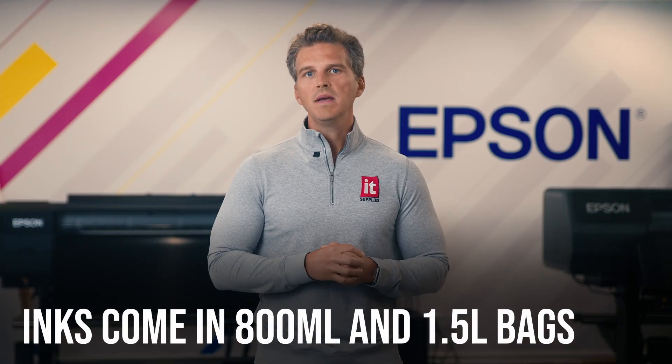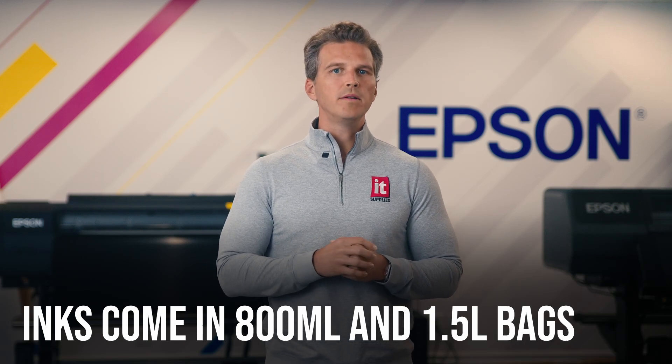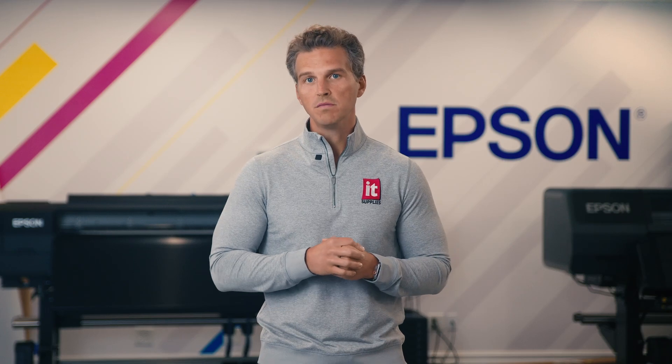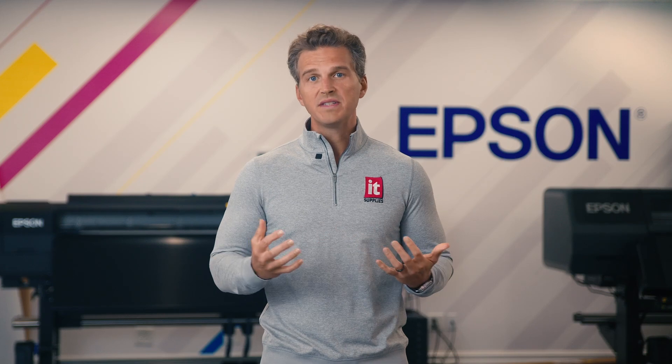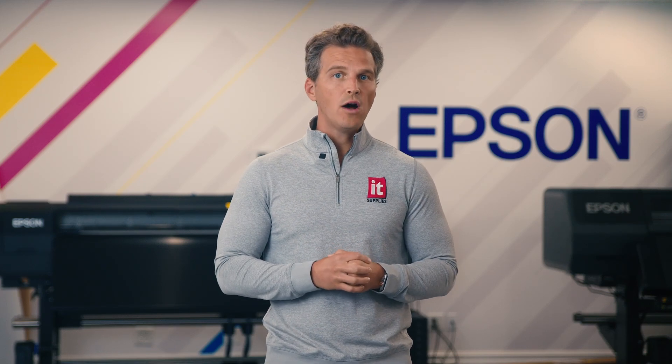The inks will come in 800 milliliter and 1.5 liter bags. Epson says you'll be able to mix and match these inks, opting for larger ink bags on the colors you use most and smaller bags on less used inks. With regards to ink price, that's one thing we still don't know — so subscribe to the channel so that when Epson does publish ink costs, you'll be the first to know.